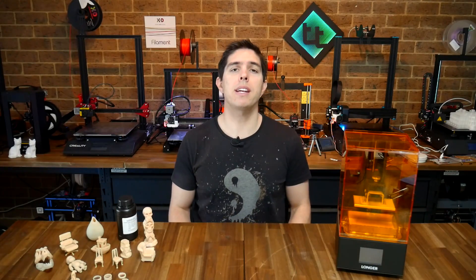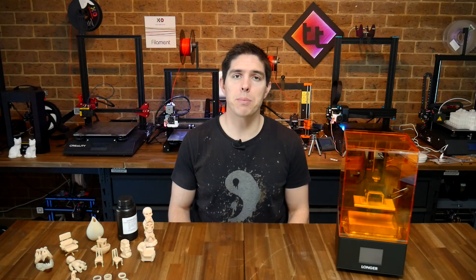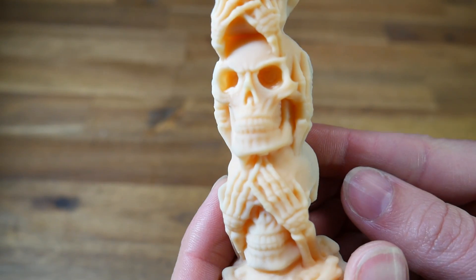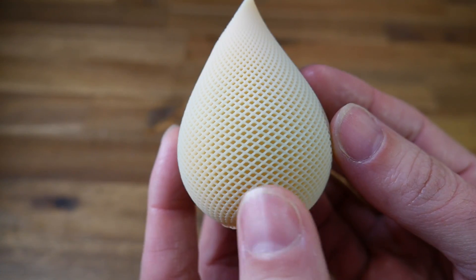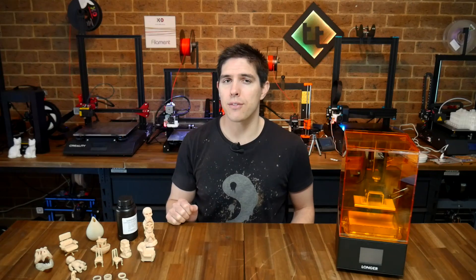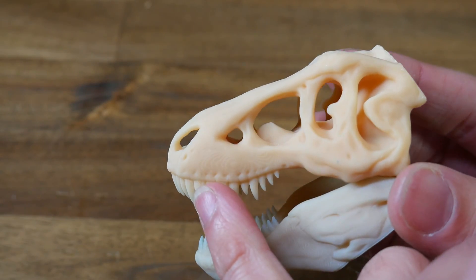So there's my range of printing. Time for my summary, and we'll start with the pros. Number one has to be the print quality. For the price, this printer produces extremely good prints, and when you've got things this small, it's far beyond the capabilities of FDM printing. There are those weird side surface artefacts on some of my prints, but I imagine that can be fixed for free with a software update.